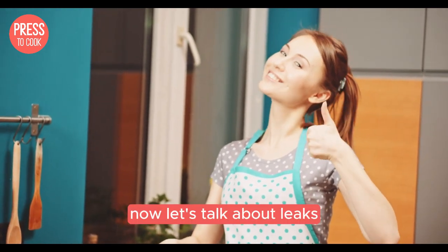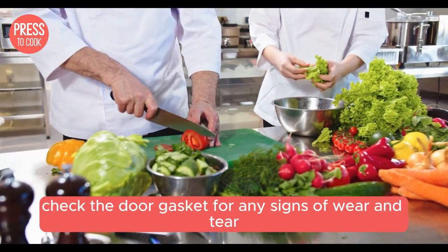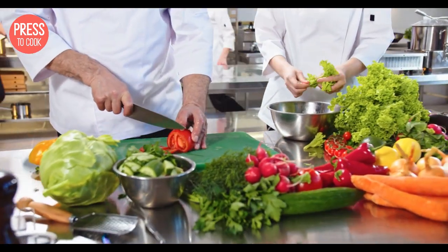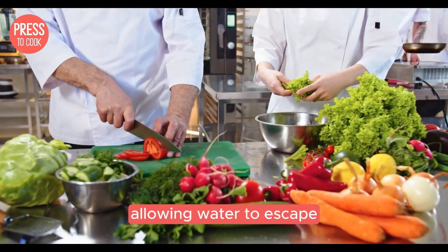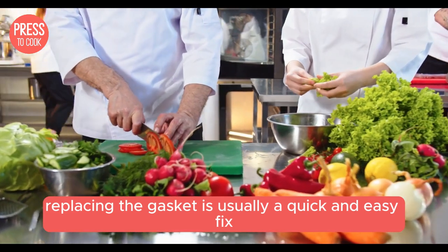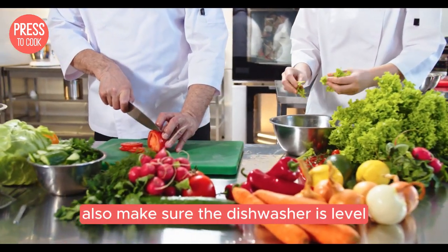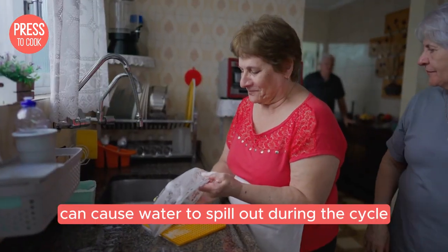Now let's talk about leaks. If you notice water pooling around your dishwasher, check the door gasket for any signs of wear and tear. Over time the gasket can become brittle and cracked, allowing water to escape — replacing the gasket is usually a quick and easy fix. Also make sure the dishwasher is level, as an uneven dishwasher can cause water to spill out during the cycle.